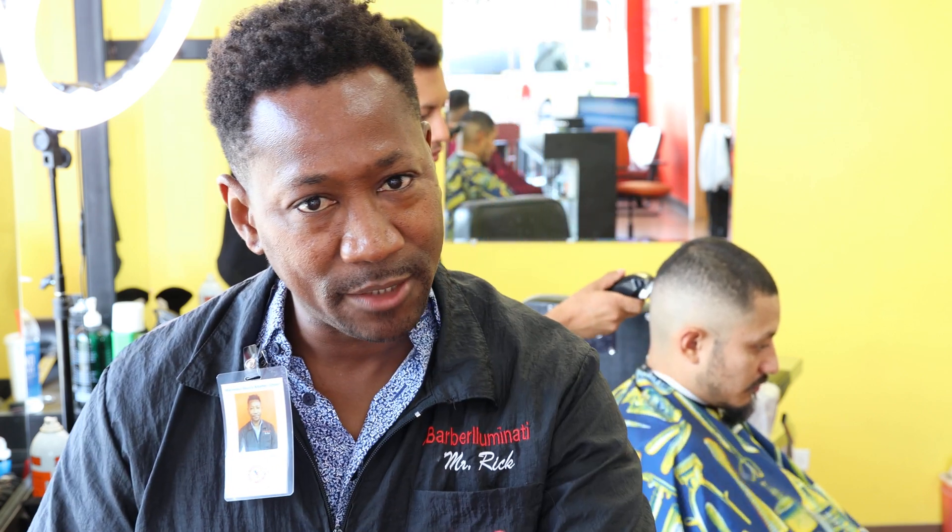If you're new to the channel, I'm suggesting that you subscribe right now. If you are a subscriber, thank you for being part of the all detachable blade movement. I'm all worked up and excited about this haircut. Shout out to Cuts from Custom-Made Barbershop in Jacksonville, Florida.